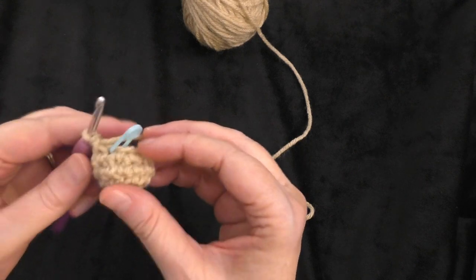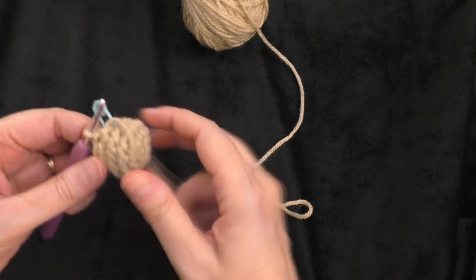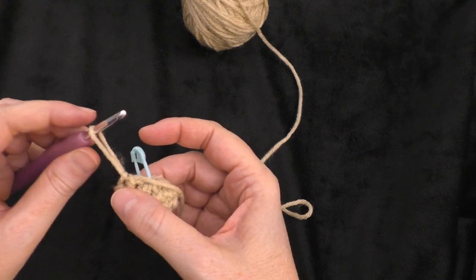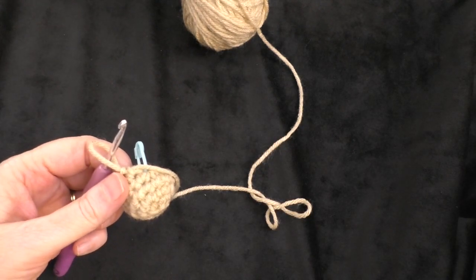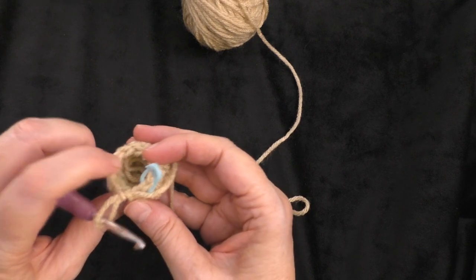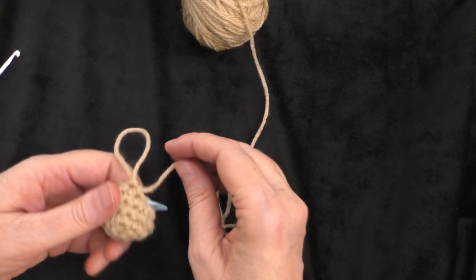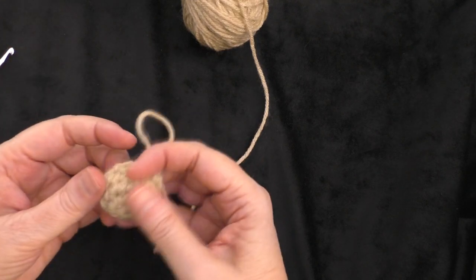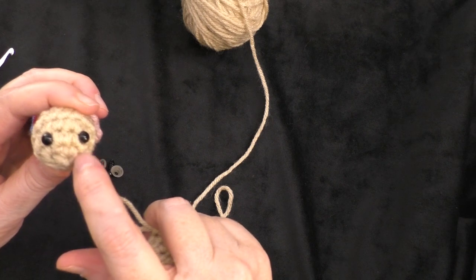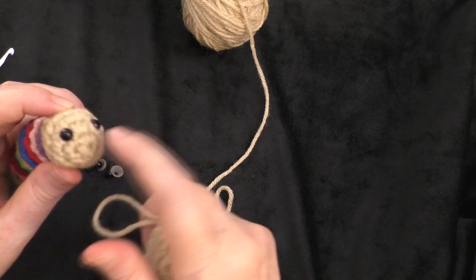I just got to the end of round five, and you should have ten stitches all the way around your circle. Before going on to round six, I'm going to go ahead and put in my safety eyes. It doesn't specify this in the pattern until the assembly section, but I need to get to the inside to attach them. So I'll pull my loop out and remove my hook just until I can get the safety eyes in there. I attach the safety eyes between rounds two and three, kind of toward the top of the round part of the face.